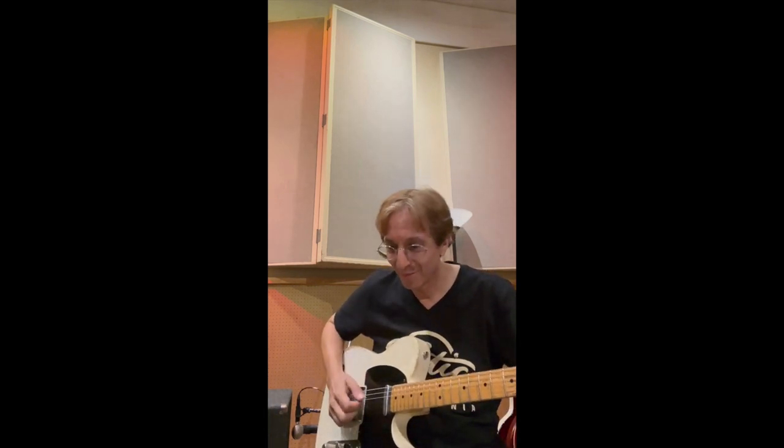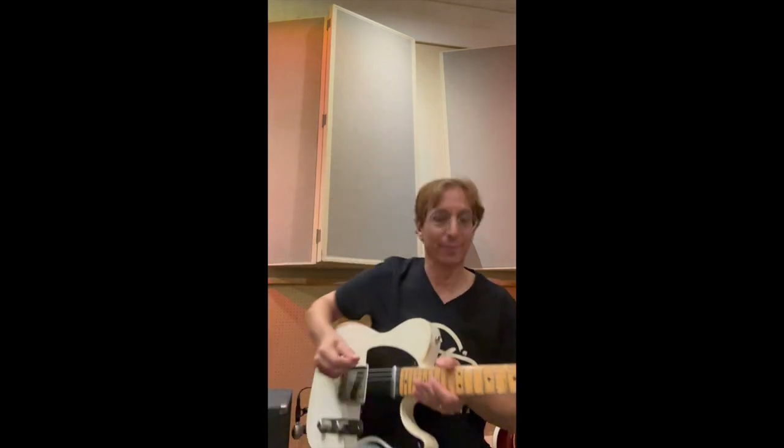Here's the sound of it right now just straight out, no boost. Check it out. [guitar plays] It's wonderful. Now if I bring it down a little bit — barely on, but still — it fills things up nicely.